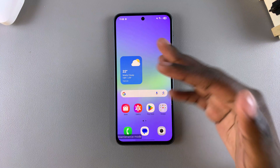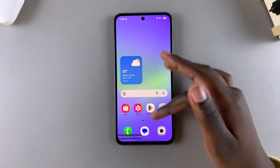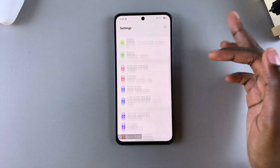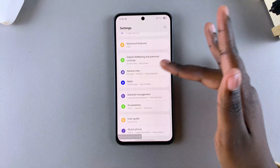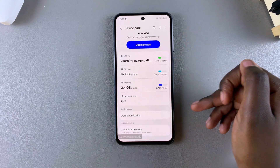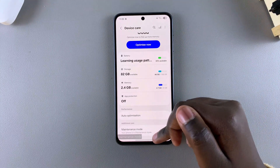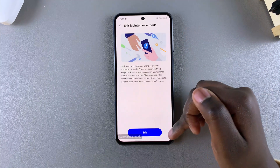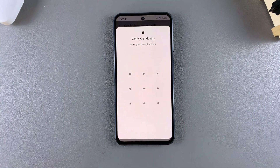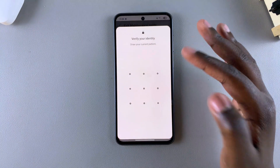Once you're ready to exit maintenance mode, it's fairly simple. Navigate to Settings, scroll and select Device Care, look for the option Maintenance Mode and tap on it. Then simply select Exit and confirm that you wish to exit maintenance mode by doing a restart. Select Restart and verify your identity using your PIN, password, or pattern.